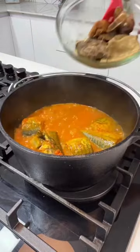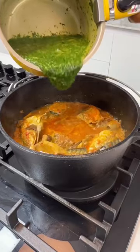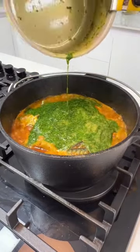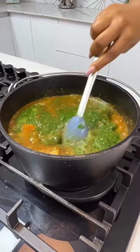Back to your pot of boiling sauce, you're going to add your meat or whatever more you have. Add some crayfish. Now add that Iwedu — isn't this looking good? Give everything a good mix and it is all done. You can serve this with amala or anything you like.